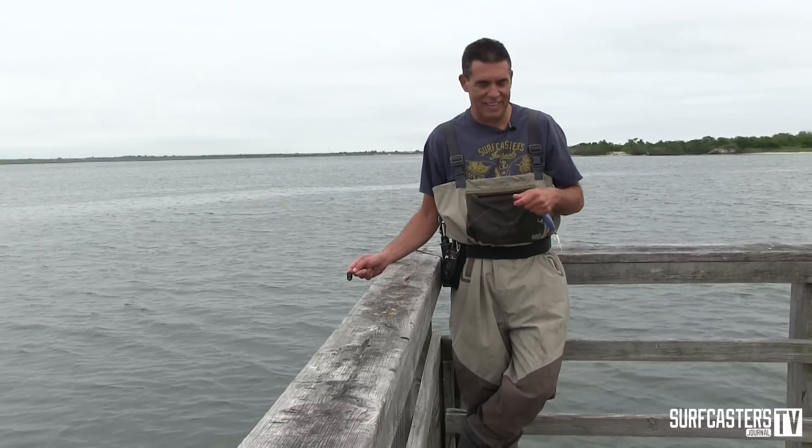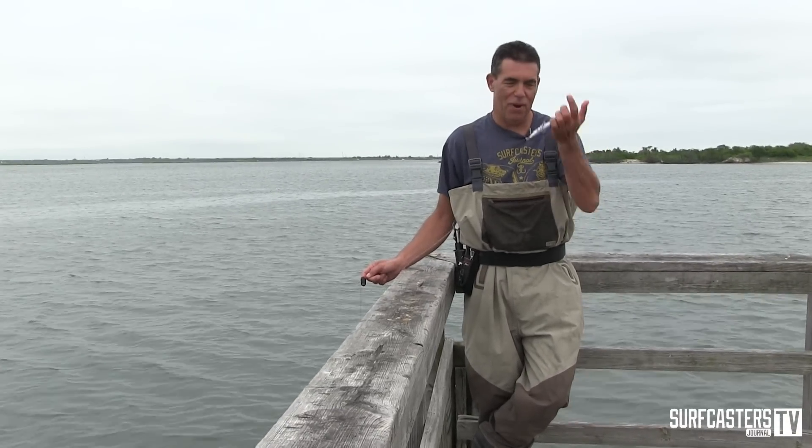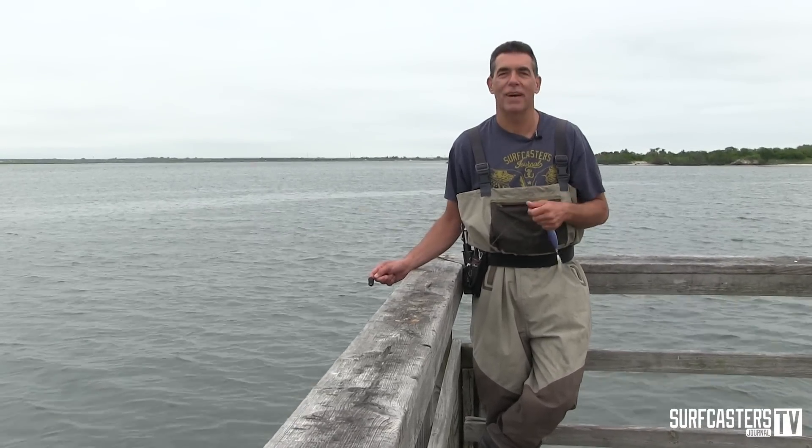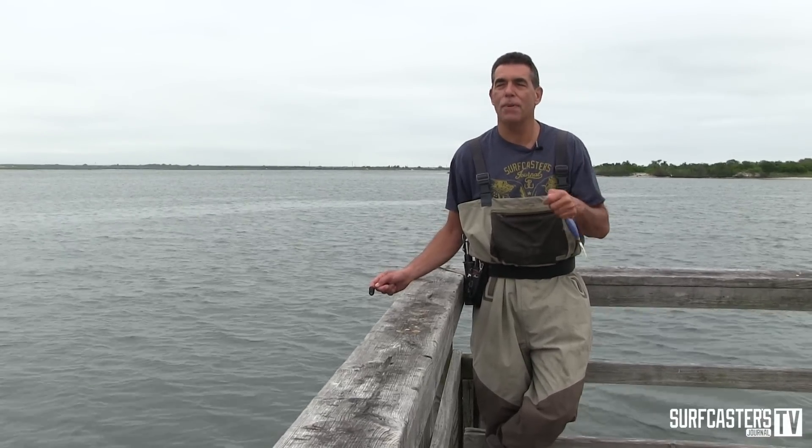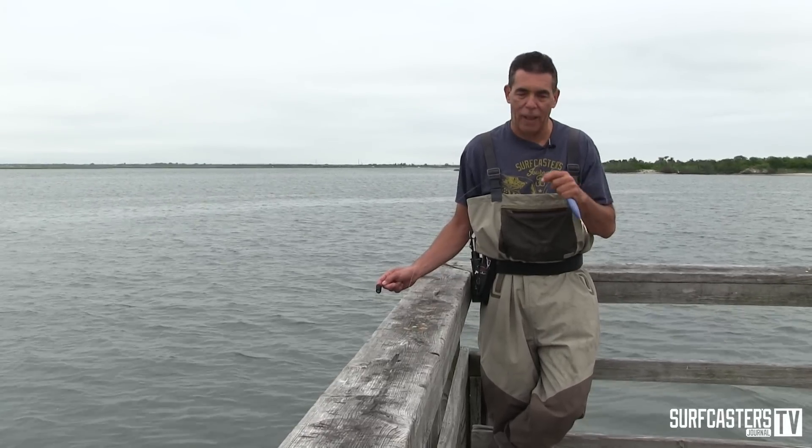Some of you are probably wondering why I'm standing in waders on a pier with a plug in my hand. Basically, this new Penn Slammer 3 has an IPX6 rating, which means it's splash proof, not waterproof. We're going to put it through some testing — we're not scientists, we're just going to put it through our own testing.